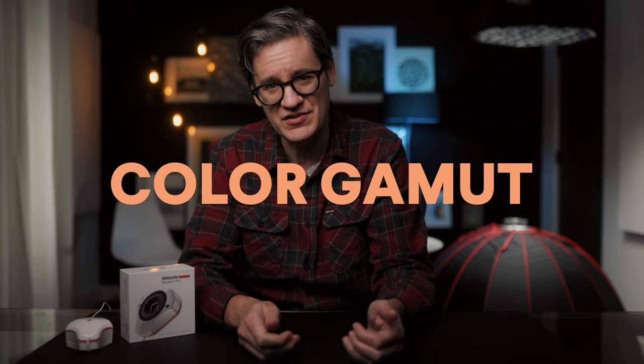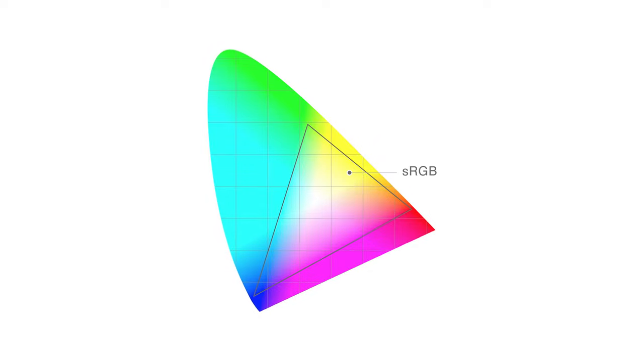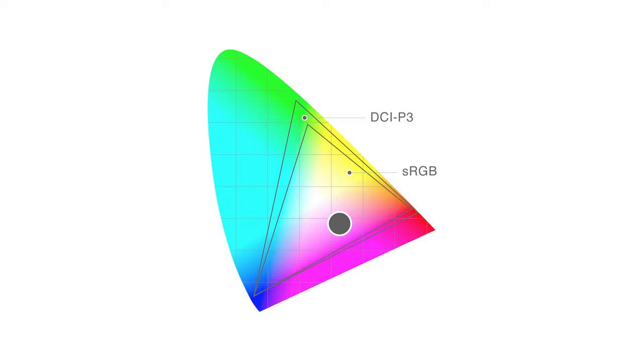To understand calibration, we need to define two frequently confused terms: color space and color gamut. The color space of your display — the one you edit photos or videos on — is either sRGB or DCI-P3. sRGB is the standard, most common type of display, and has been around for years. DCI-P3 is what Apple Retina and other more modern wide gamut displays use. Gamut is a defined range of colors inside the color space. Think of color space as a box and color gamut as the range of colors inside the box.